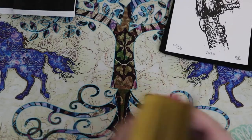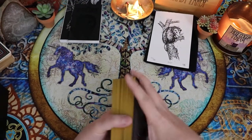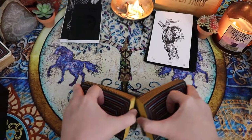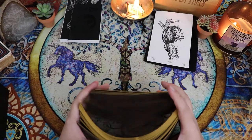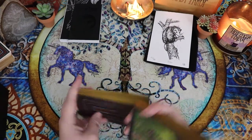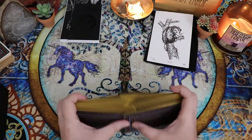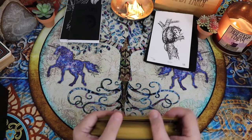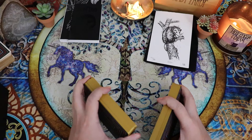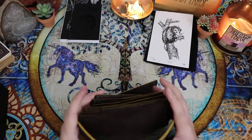One of the things I find super enjoyable about this deck is how much I learn about the natural world through working with it — using the guidebook or really sitting with the message of that animal and then looking it up and learning more about it. And these shuffle really beautifully. Now that I've gone through them in order, I just had to shuffle.